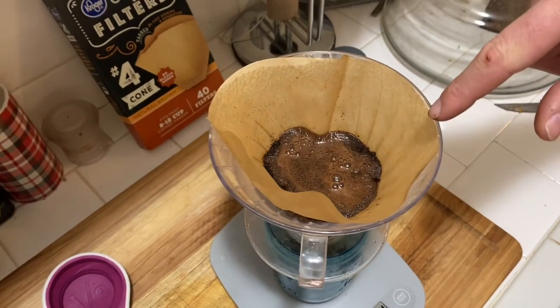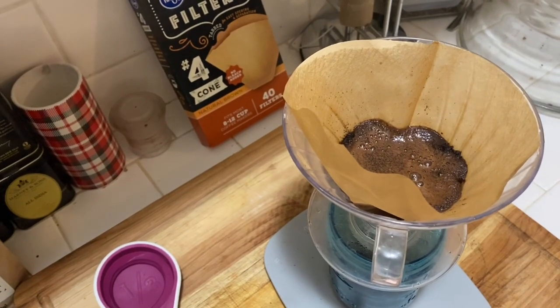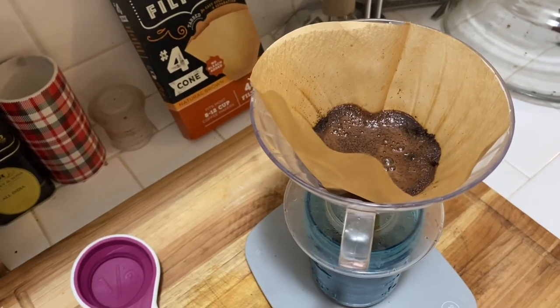You can see the bubbling right there — that's from CO2 releasing. It shows that you have freshly ground beans.